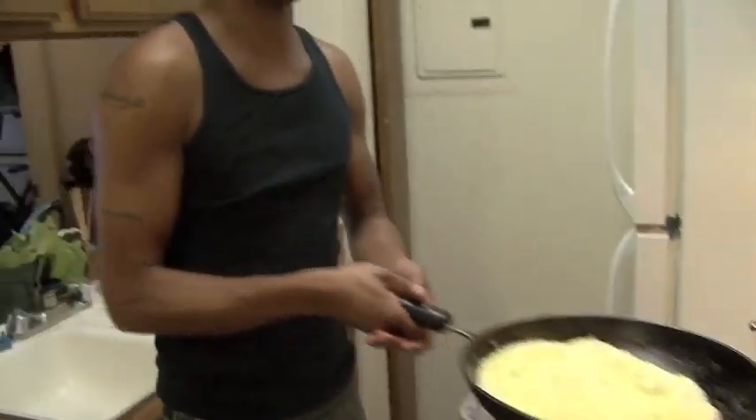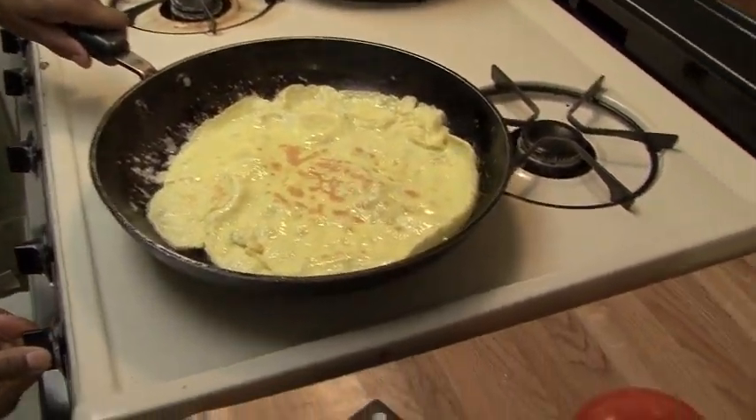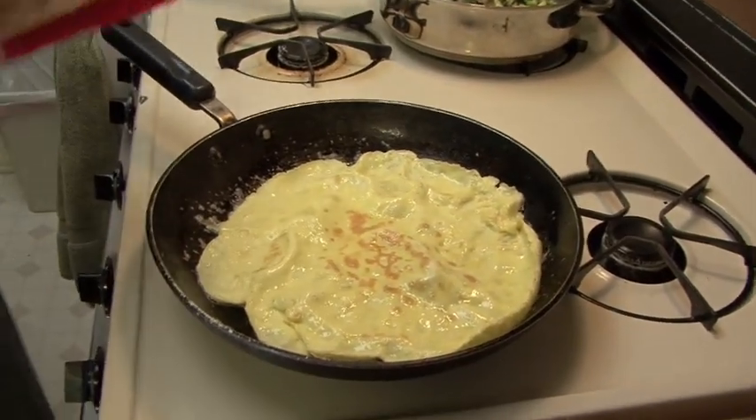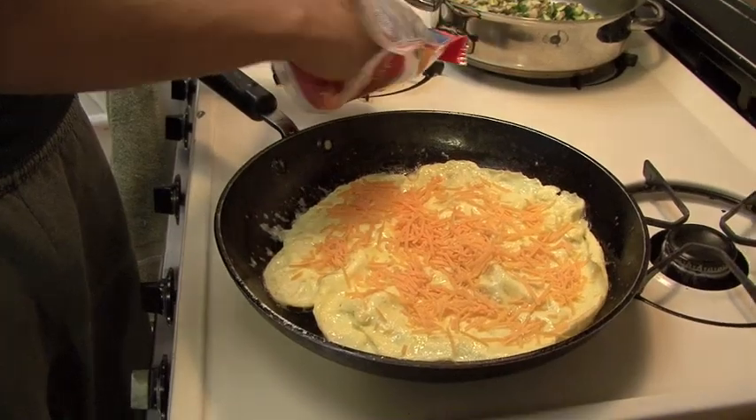Here we go. Flip. Perfect — perfect flip. Can't hesitate. After that, I add my cheese, all around like a pizza.